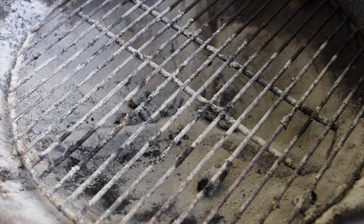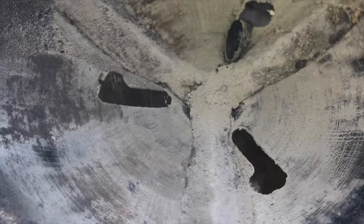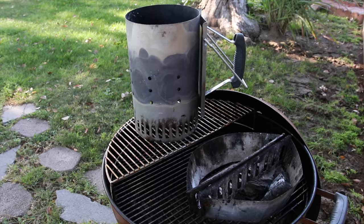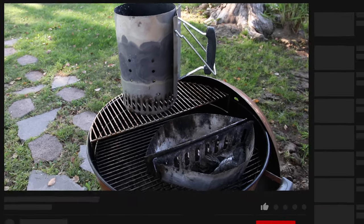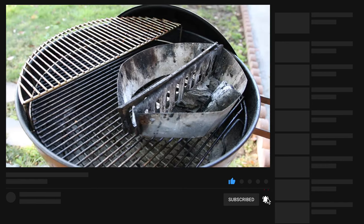The Premium gives you the one-touch cleaning system with the removable catcher, and I think that alone is worth the upgrade. There are more accessories that you can buy, either aftermarket or from Weber, and we're going to go through some of the basics that I think will take this grill to the next level.